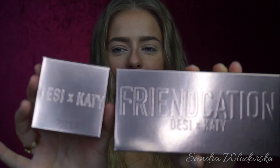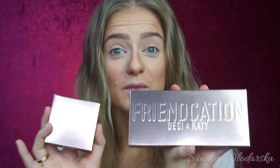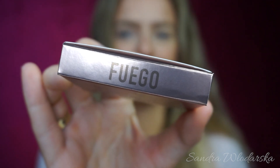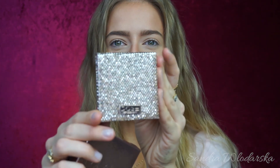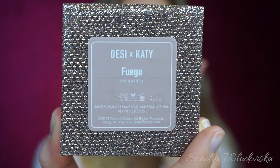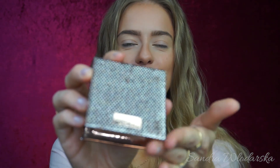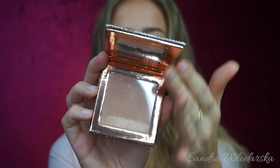And the Fuego highlighter — this is the Desi x Katy collab by Dose of Colors. First of all, the packaging on these is just incredible. Let's start with the highlighter — the name of it is Fuego and I'm sure you've heard of it all over Instagram. On the back it says the name and it also shows that it's vegan and cruelty-free, which for me is important and appreciated by a lot of people using makeup.